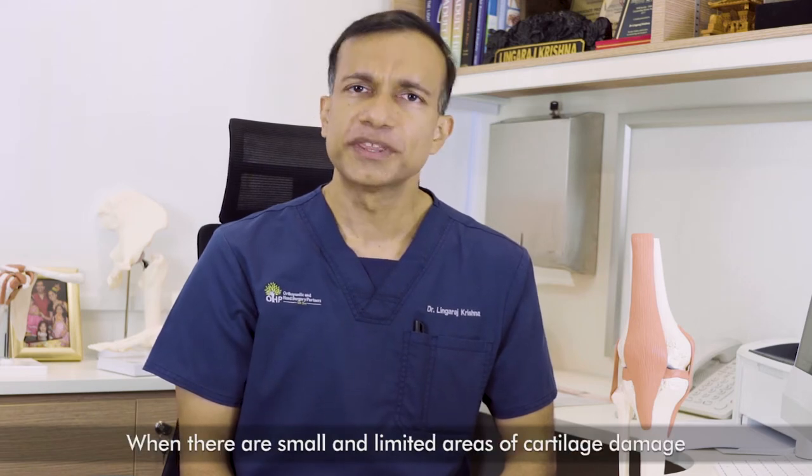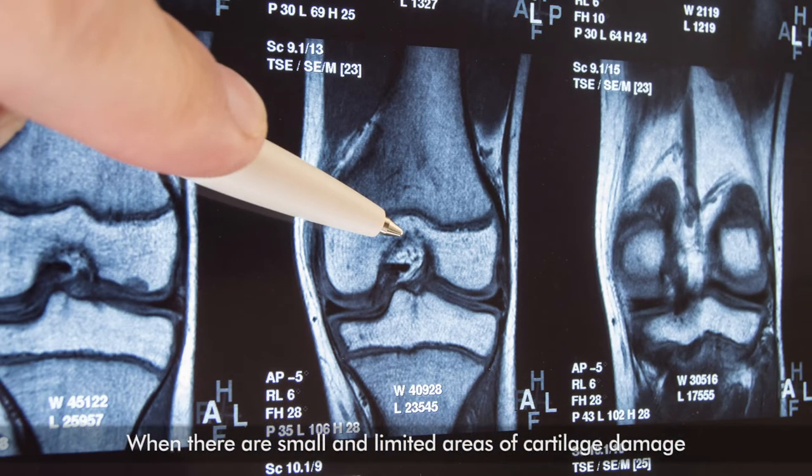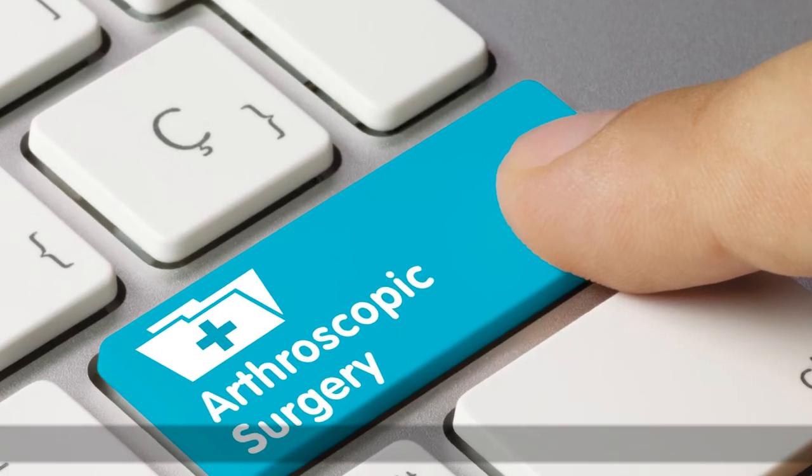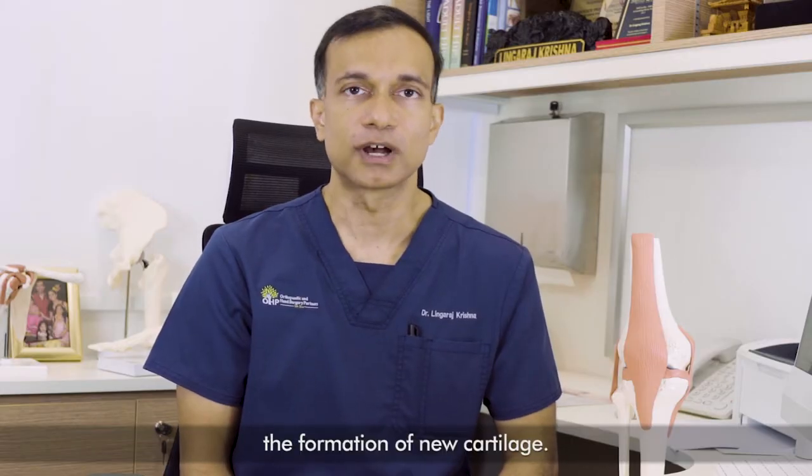If one's symptoms are not adequately addressed by simple measures, surgery may be required. When there are small and limited areas of cartilage damage, minimally invasive arthroscopic or keyhole surgery may be carried out to repair the damage by stimulating the formation of neocartilage.